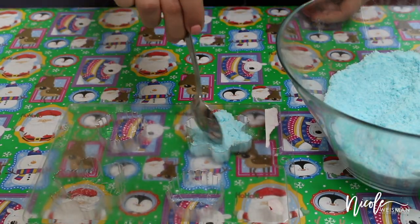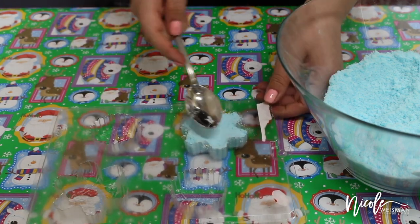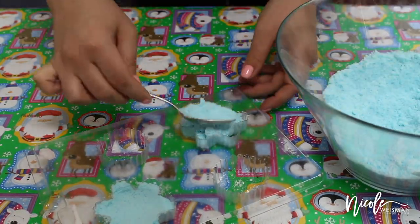Now that my mixture is all combined, I'm going to start by pouring the mixture into my molds. I'm using these cute little snowflake molds that I found at Michael's — I believe they were only $2 or $3 each. I'm going to take my spoon and press the mixture down really well into those molds.